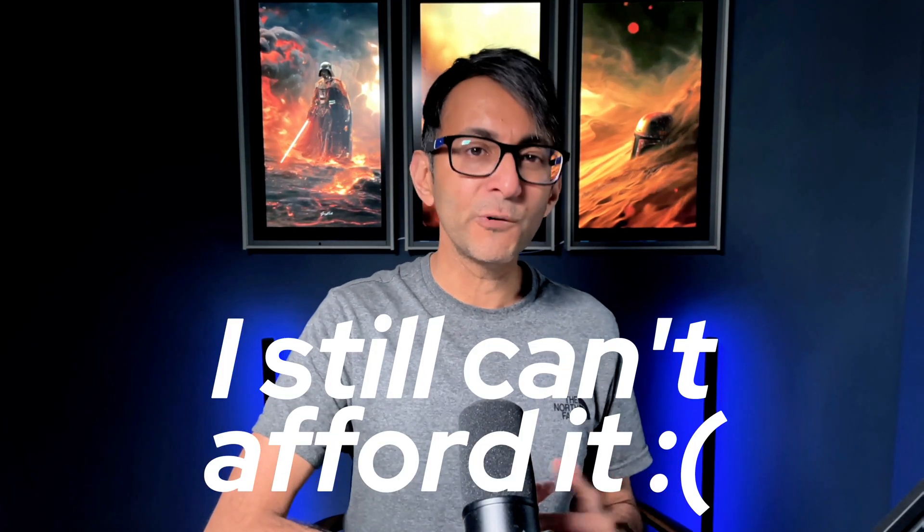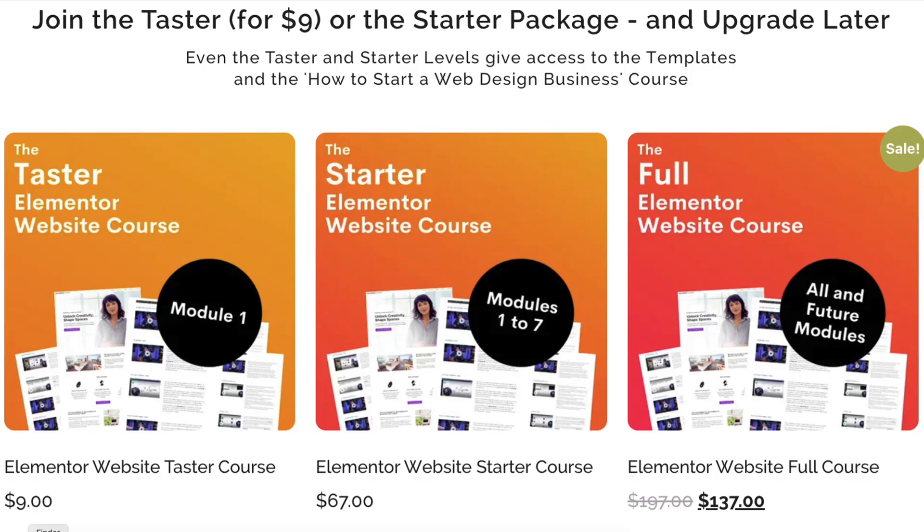However, we still had a lot of people say they still can't afford it, even with the parity pricing. We've taken that into consideration and we now have a new taster and starter version of the course.